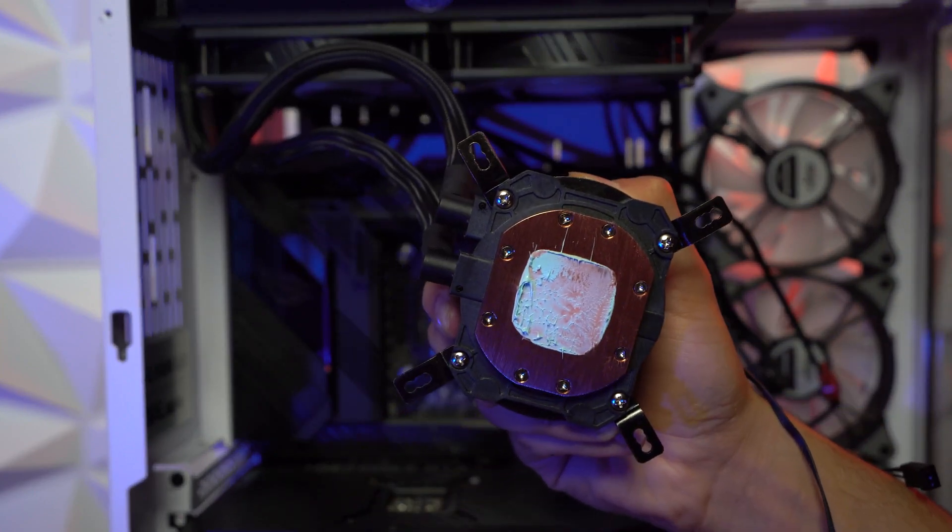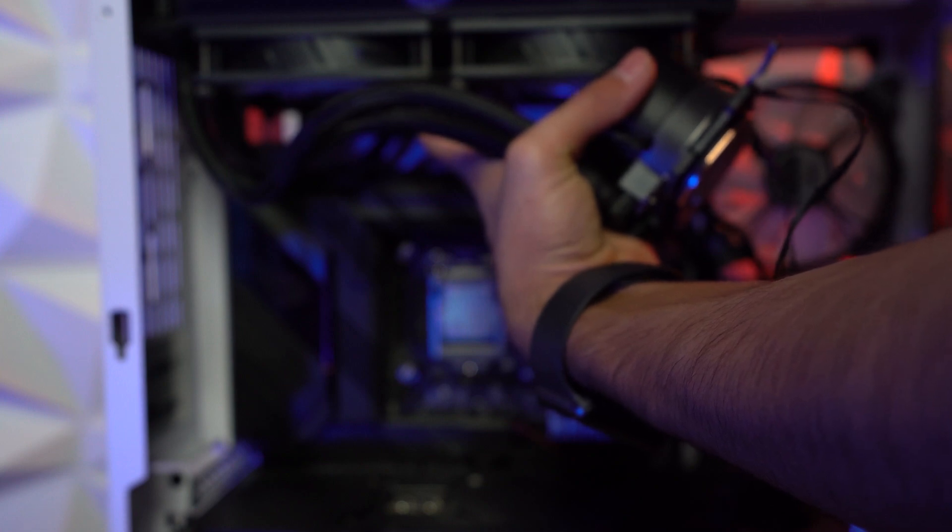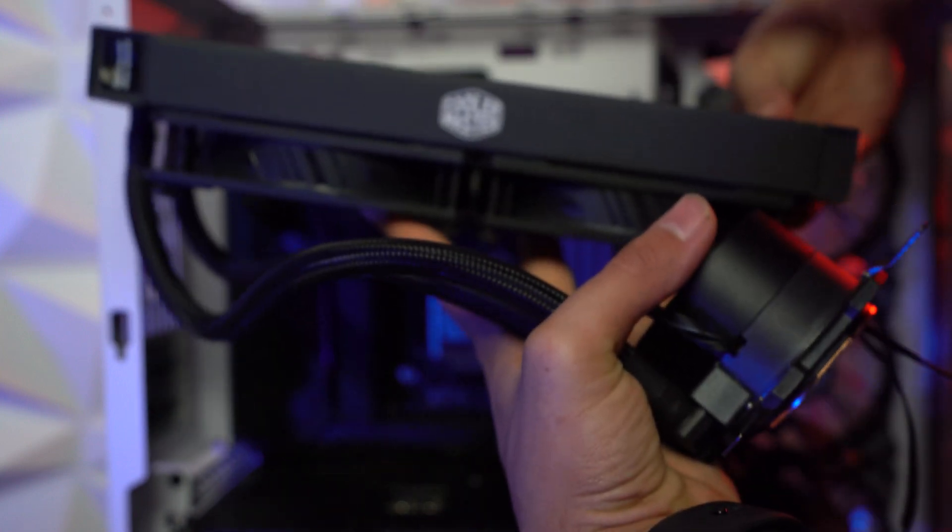That's the thermal paste on the surface of your AIO. As you have it in your hands, keep it up and unscrew those two screws that we just left behind — now it's easier.